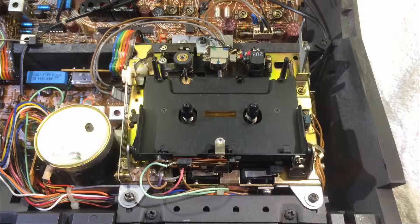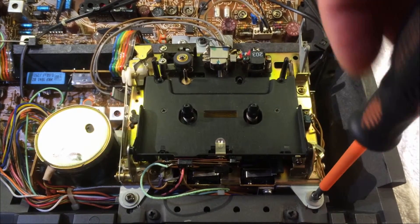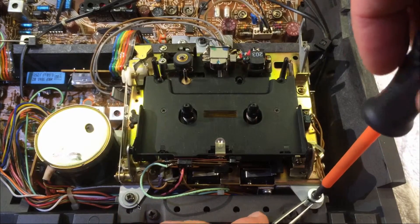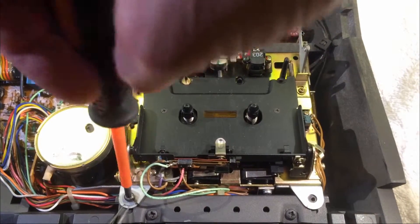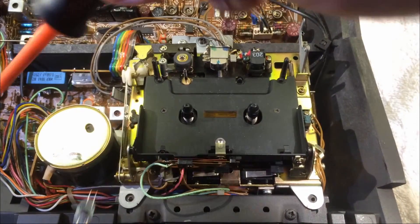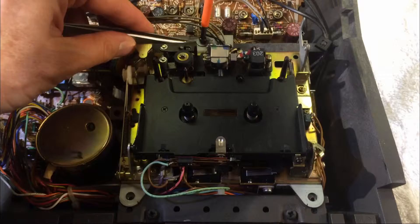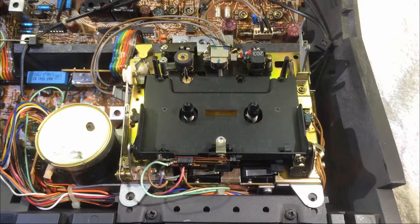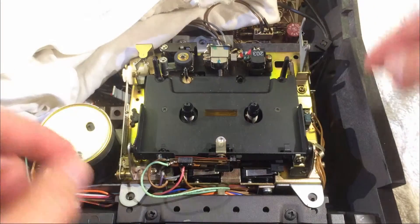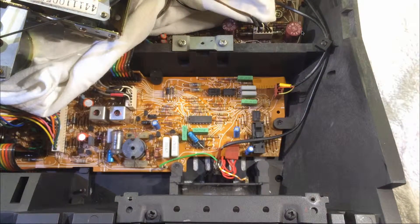Luckily this is very simple — there are only three screws, these two and this one down here. It's good to make some marks here so that you get the drive into the exact same position where it was before. This is crucial because you want the eject tab to really hit the bar with which you can activate it from the front plate of the Biocord.